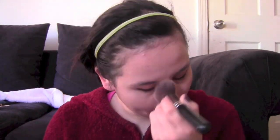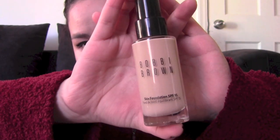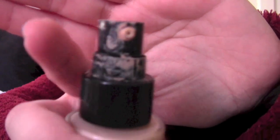Then I take my Revlon Colorstay foundation, which I've transferred into a Bobbi Brown bottle because I wanted a pump for it. I concentrate that on my cheeks where I have my problem areas and blend again with the Sigma F80 in a tapping motion to get the most full coverage and natural looking finish.